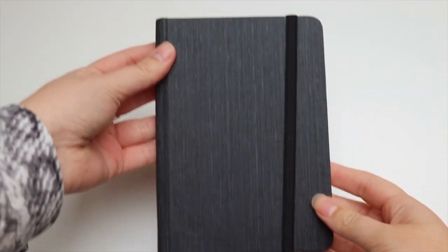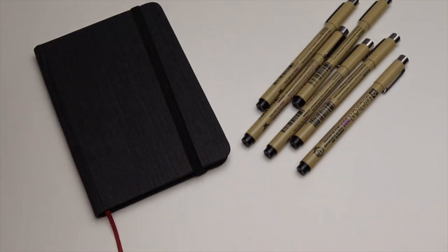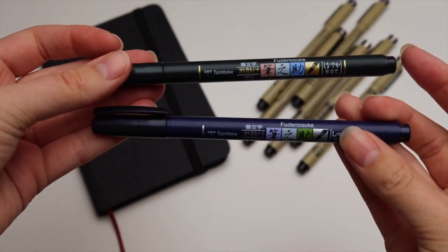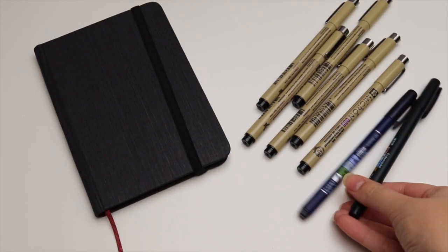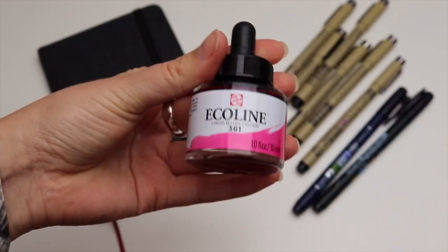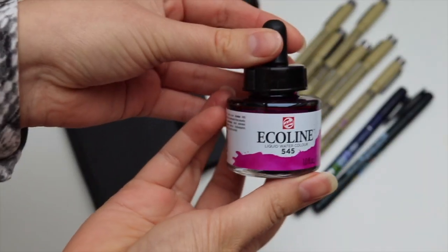I'm going to be using this Asics sketchbook. It's watercolour paper by Hannon Mule — I'll link it down below. And I've got these Micron fineliner pens in various sizes as well as these Tombow brush pens. I've got one hard tip and one soft tip pen. I'm also going to be using these watercolour inks by Ecoline. I've got five colours: a pink, a blue, a dark blue, a purple, and a yellowy ochre kind of colour.